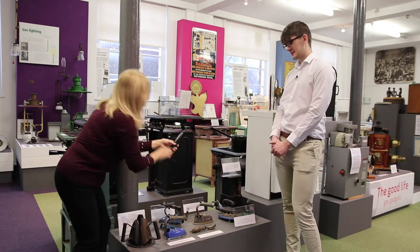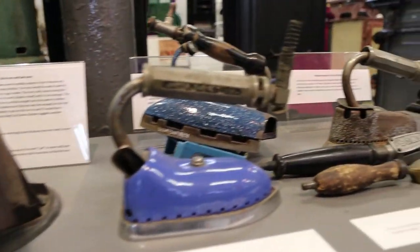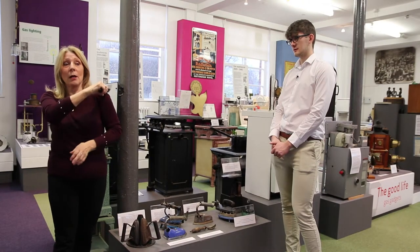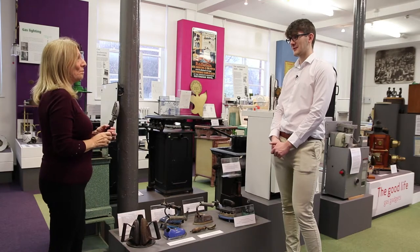This type of iron is generally used for men's top hats, to iron the top out. Or you could use it on your shirts when you're getting all the creases there and iron the creases on your shirts. Thank you very much.